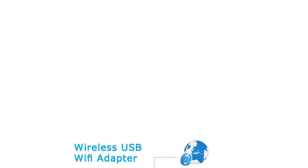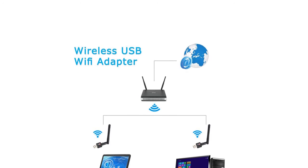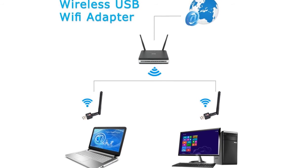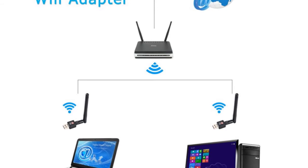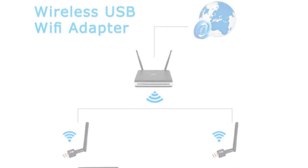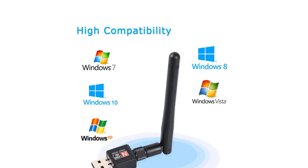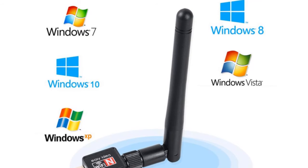Wi-Fi Receiver — refuses complexity with WA102152 Wi-Fi Adapter. The computer can receive wireless Wi-Fi and can avoid the headache of having the computer and router connected with a wire. Supports Windows 2000, Windows XP, Windows Vista, Windows 7, Windows 8, and Windows 10 operating systems.